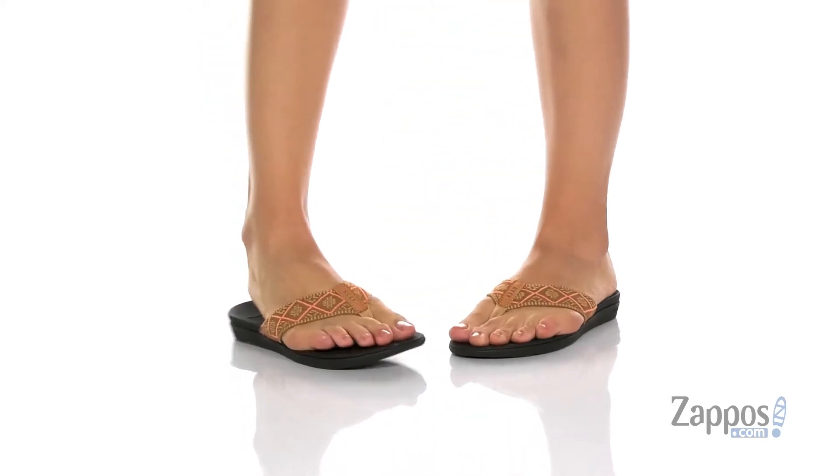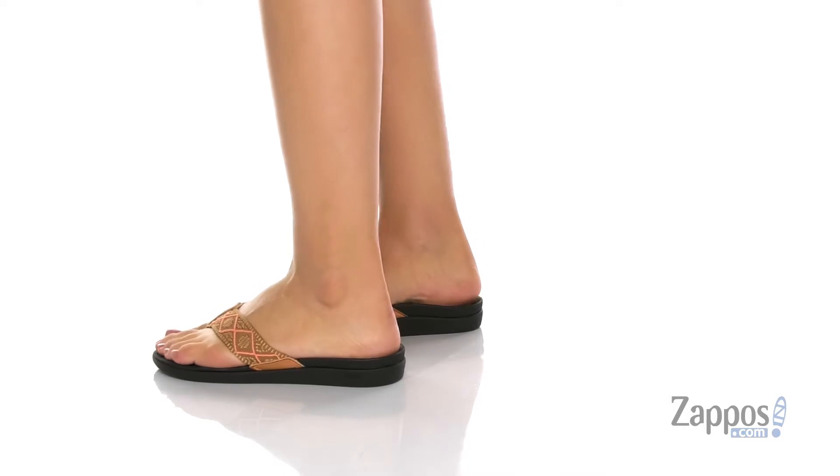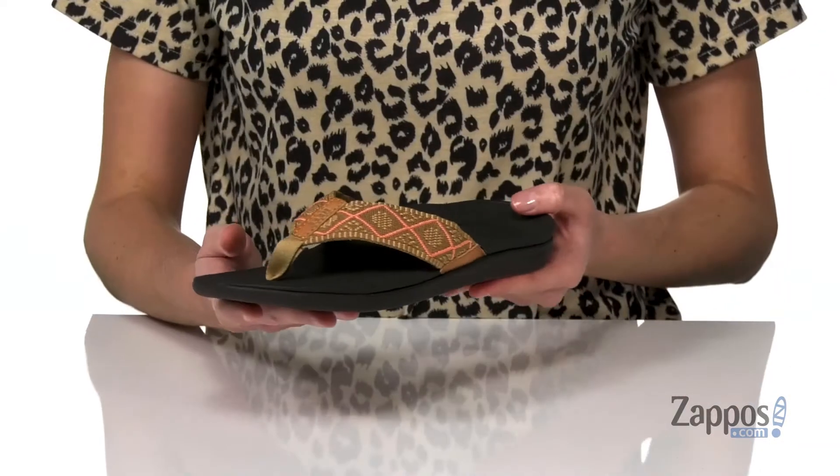This sandal is here to support you on your long walk to the beach. Inside, the footbed is anatomically contoured with a deep heel cup and a raised arch to give you the support that you need.